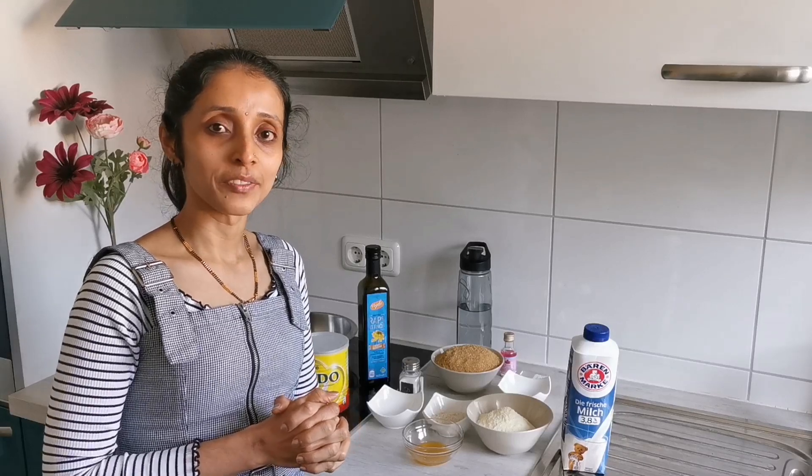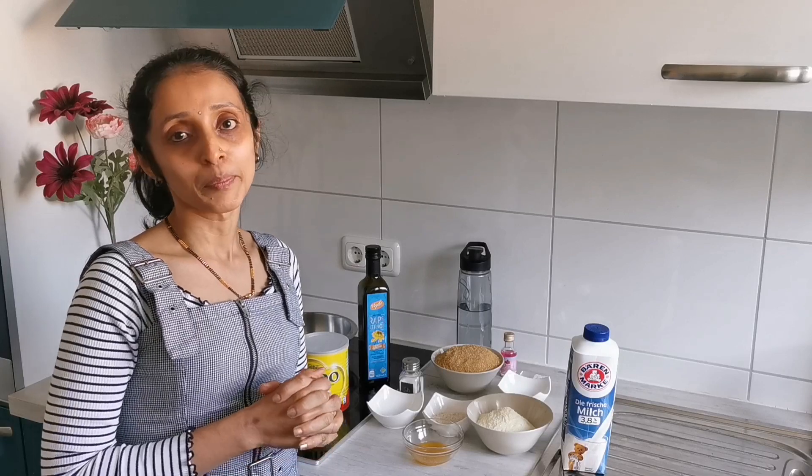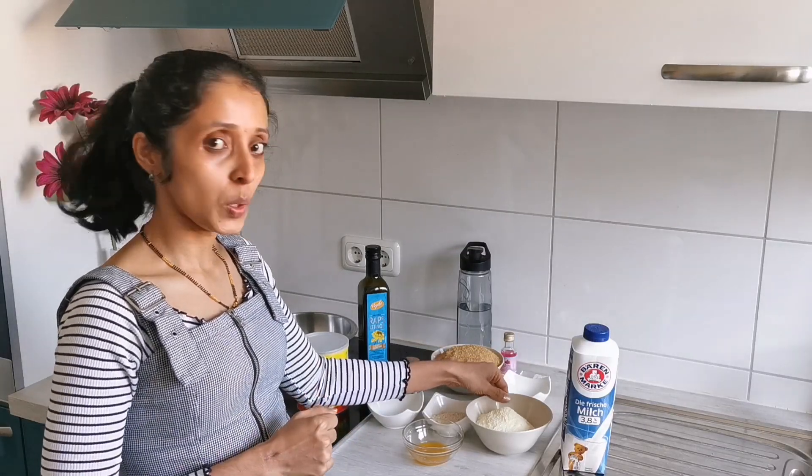Hello friends, welcome back to my blog. Today I'm sharing the most requested gulab jamun recipe, and I'm preparing it from scratch using milk powder and not from the instant pack. The ingredients I'll be sharing now.